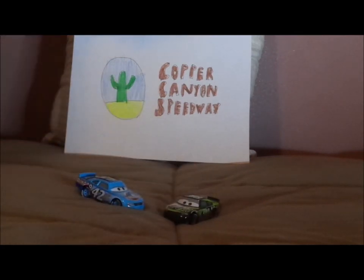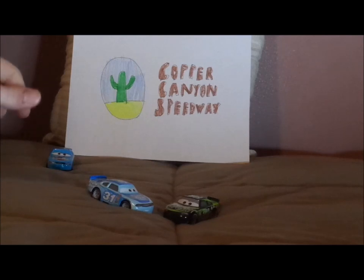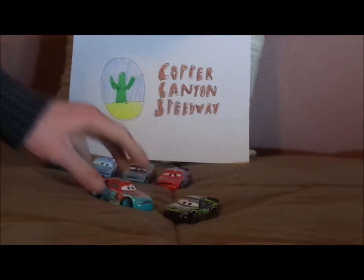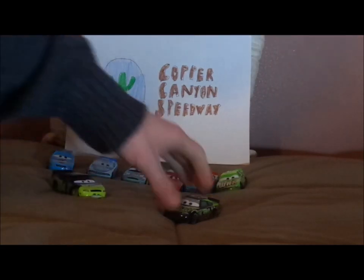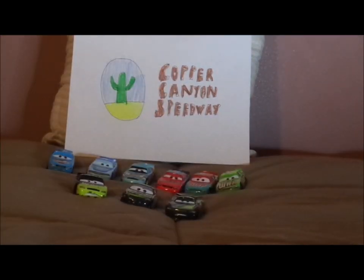Now let's look at some of the other cars that share his body mold. We've got Cal Weathers, Terry Cargaz — even though he shares Brick Yardley's body mold in the film — Paunchy Wipeout, and some of the other Team Trunk Fresh racers. We've also got the Cars 1 Dirksen Diego Steno and Steve Slick LePage.